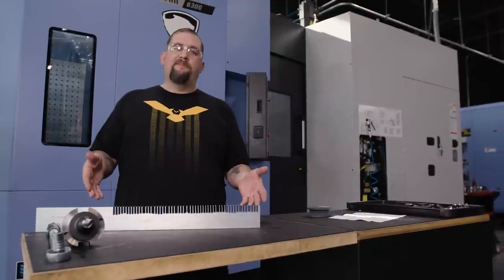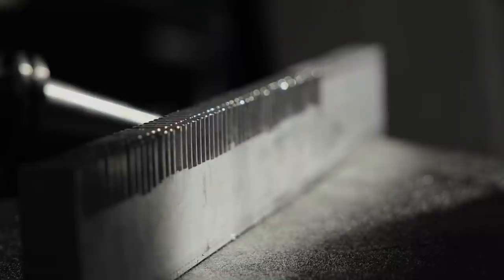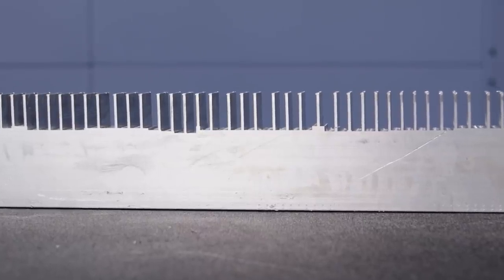I remember back when I was doing impeller work, some of our tall thin blades had a really cool ring to them if you just dragged your fingernail across the tip of the blade. So I thought, hey, let's try and make some blades at different heights and thicknesses and see if we can get them to play musical notes.